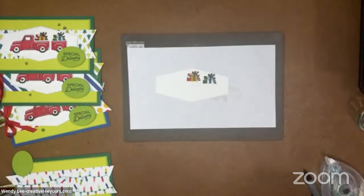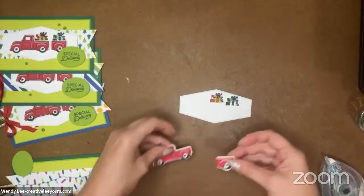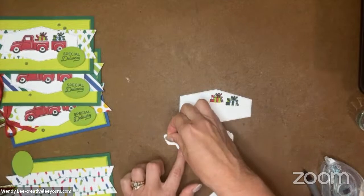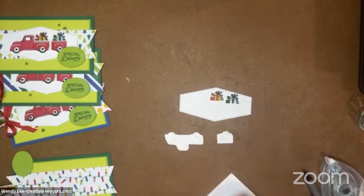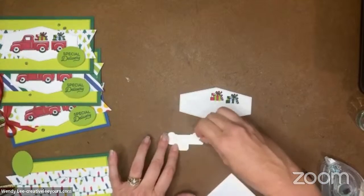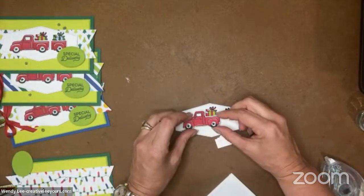Hey Carmen, so glad you're here joining us today! Now that we've got our tag looking all pretty, let's add our truck and trailer on top. We're going to pop that up with some dimensionals. I could have stamped that all flat, but I like the extra height. We're doing a tag, so we can do whatever we want. Putting something like this on a package — a giftable — I think it's fun.